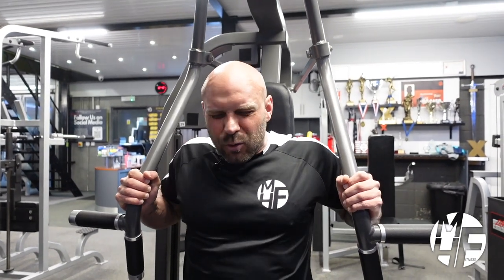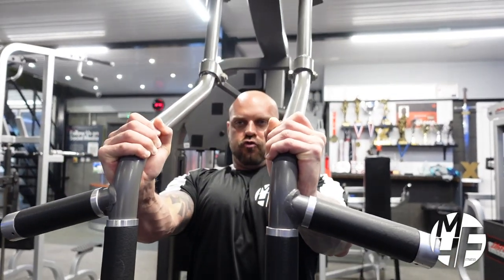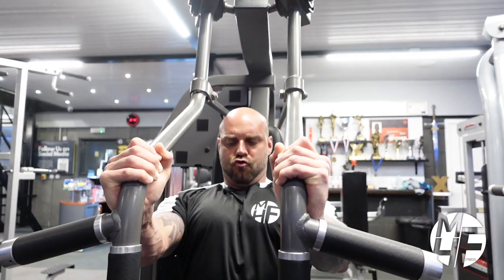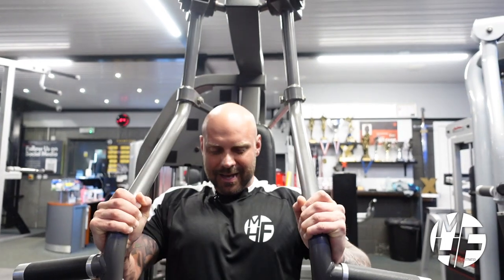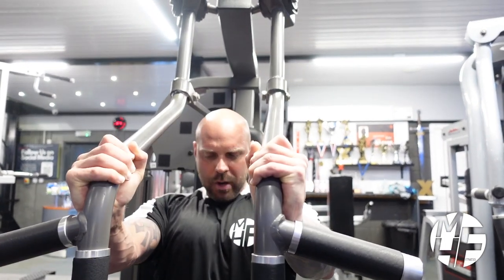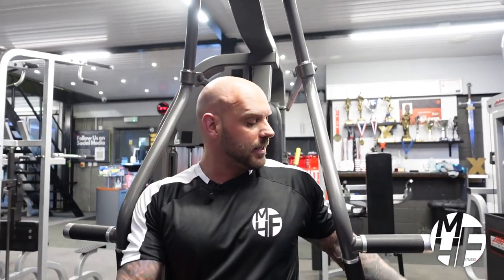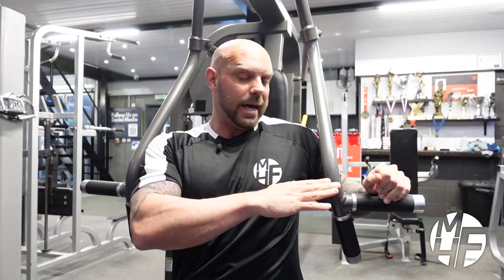I take hold of the bar, go up, and push through the chest. That's a great exercise and a great way to use a machine beyond its intended purpose. Training is all about angles — by manipulating the angle you can really emphasize a specific portion of your chest, and I really do like this exercise.